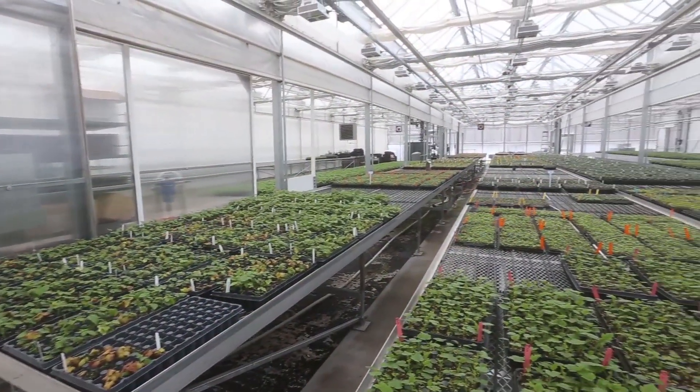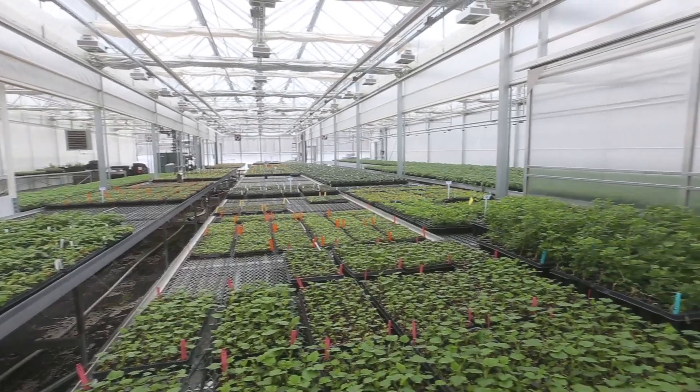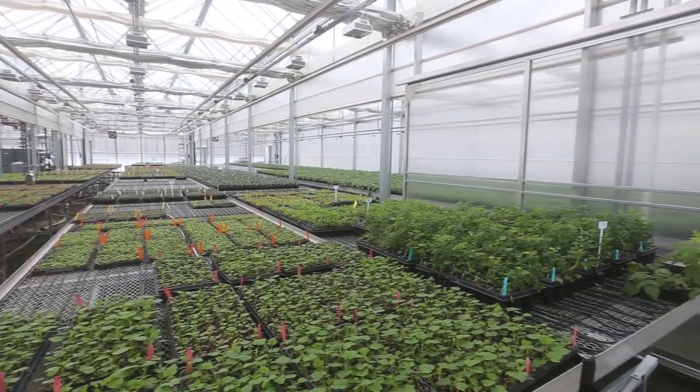I grew up on a dairy farm and I knew I didn't want to milk cows. In 1980 I went to a conference where they talked about making plants from bits and pieces — it was the introduction for me into tissue culture, and by November of that year we had a pilot lab started.